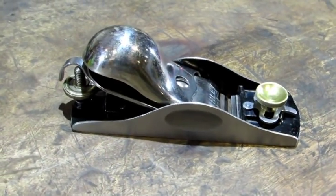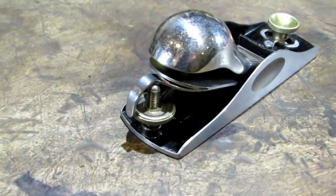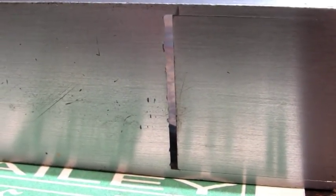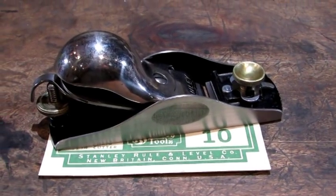I hope she works as good as she looks. The lateral and depth adjustments work nice and smooth, and the sides and the bottom look outstanding. The only notable apology on this plane is some tiny little chips right there on the edge of the throat. It's time to take the old girl for a test drive.